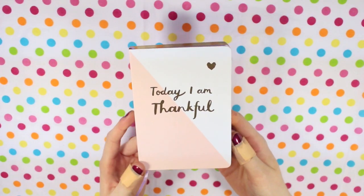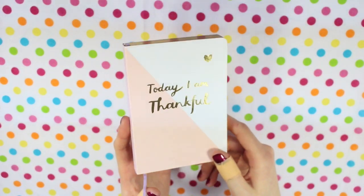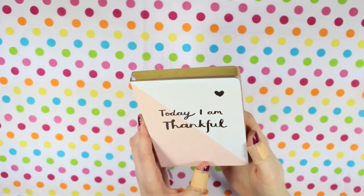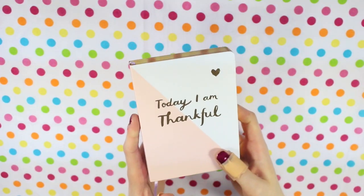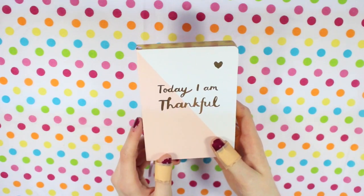I've then got this little book from the Kiki K website. I did a first look video on this with a few other Kiki K journals, so I'll leave that link below if you want to have a look. It's undated so I can add to it whenever I want — it's not something I add to every single day, just when a thought pops into my head and I want to write it down.